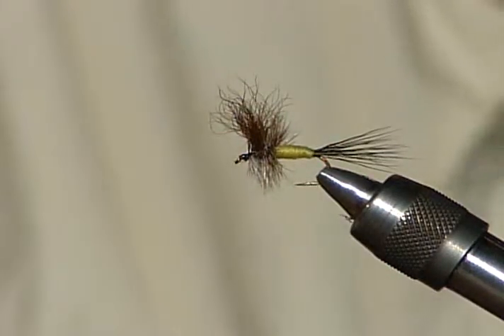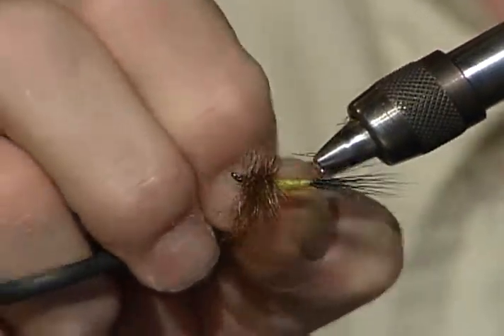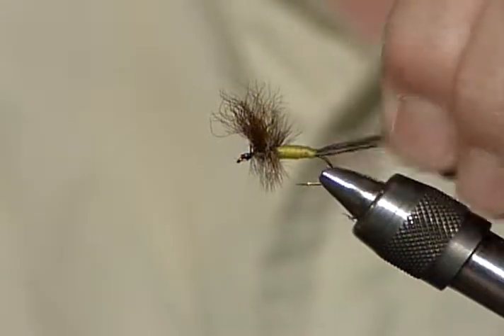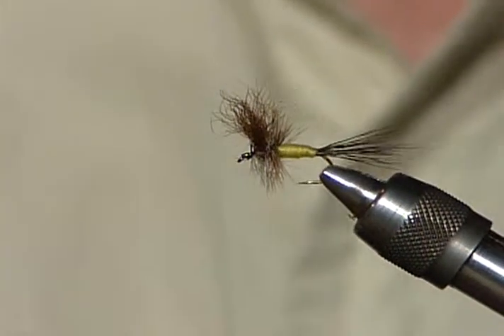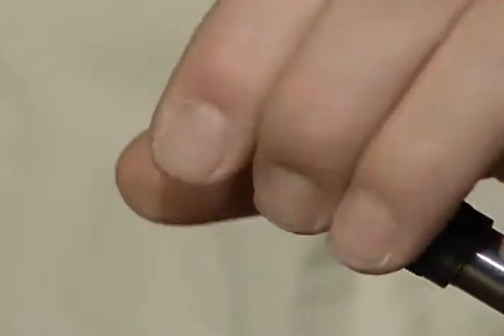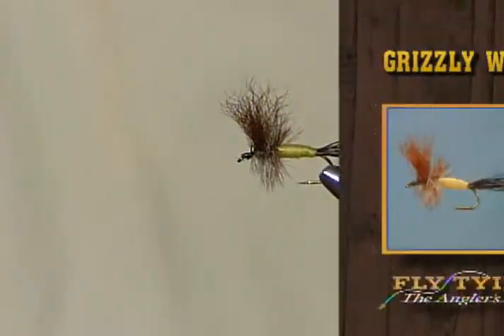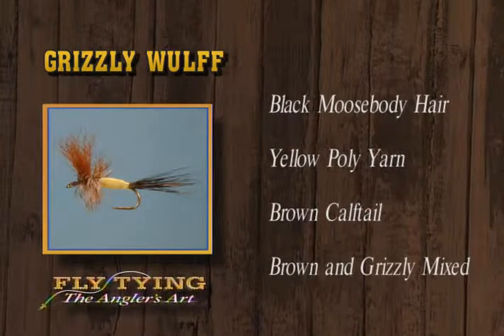I'll rotate it around. One little trick that works sometimes — if the hackle isn't laid back nice and tight, take a half-hitch tool and push the hackle back with the half hitch and run a half hitch up there. That'll correct some problems. There's a Grizzly Wolf — moose body hair for the tail, yellow poly for the body, the wing is brown calf tail, and the hackle is brown and grizzly mix. Beautiful fly, and it's a good rough-water fly.